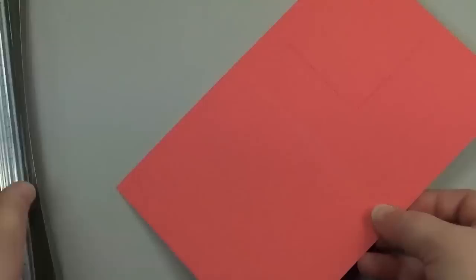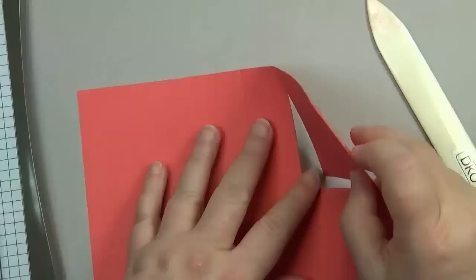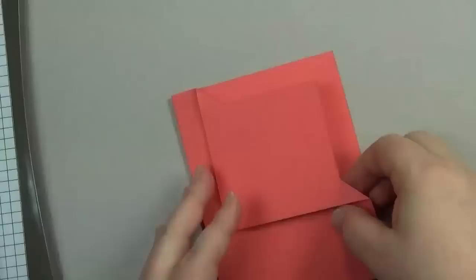Now we're ready to do the corner flip. You'll push the cut away from you and pull the top towards you. I recommend having your bone folder ready for that. You'll see how I just flipped it there — I'm going to nudge it into place and use my bone folder. Then go ahead and fold it in half, and you've got your corner flip. It's as easy as that.